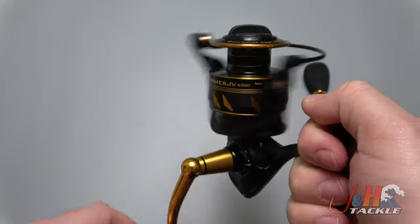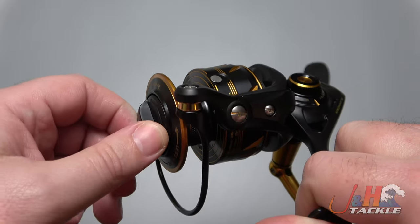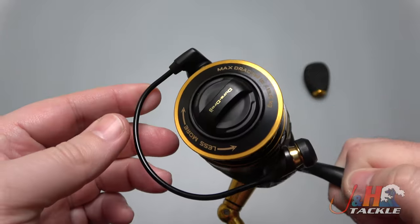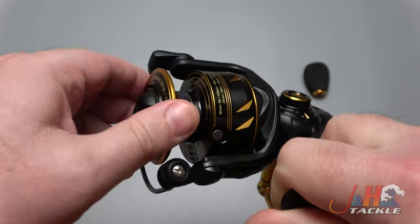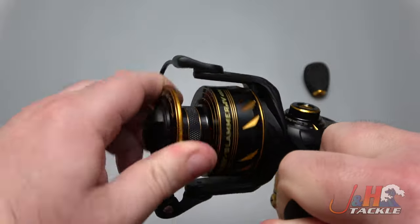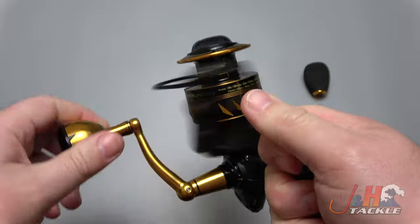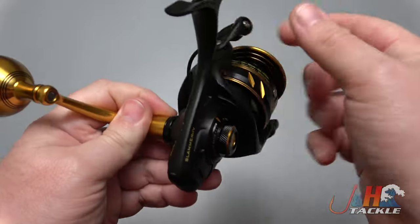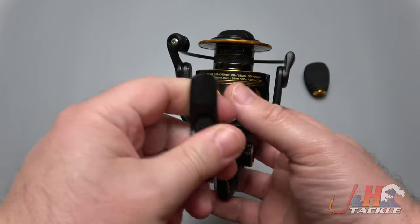Fully sealed — like fully sealed. You can dunk this, you can splash it, you can get it wet. You don't have to worry about salt and sand getting in there. Ridiculous front drag system — 30 pounds of drag, just a crazy amount of drag, with an infinite number of settings and a drag clicker. This size feels really good, and you can switch the handle from left to right.